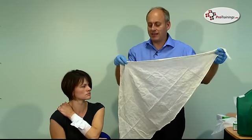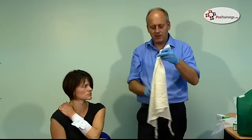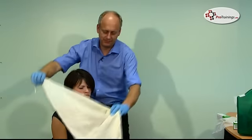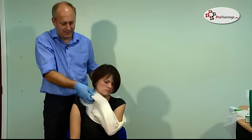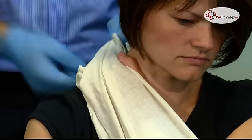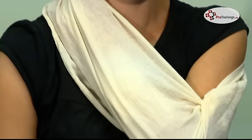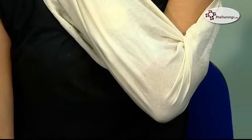One way to apply the sling is to hold the 90-degree corner and tie a knot in it. Once the knot is tied, take the sling and hold it over the arm, bring it around tucking it underneath the hand. Put your hand back up and leave a thumb out so you can check for capillary refill later. It's tucked underneath the hand to hold it in place, then at the back tie it into a knot — not too tight. Check that the arm is supported well. When the patient relaxes the arm, it's held nice and securely.